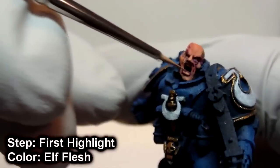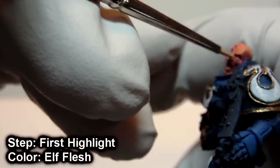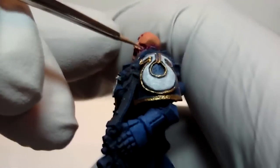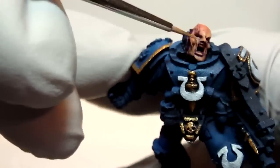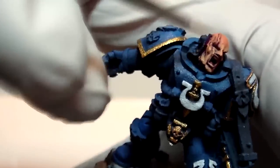Now we work in the first highlight using Outflesh, and you want to concentrate on what the light's hitting directly — where his head is tilted toward. You want to work it up in that direction, and don't cover up all the base coating that you did. If it's a broad area, try to leave at least 50% of what you painted before still showing through, so that way you get that nice transition with skin.